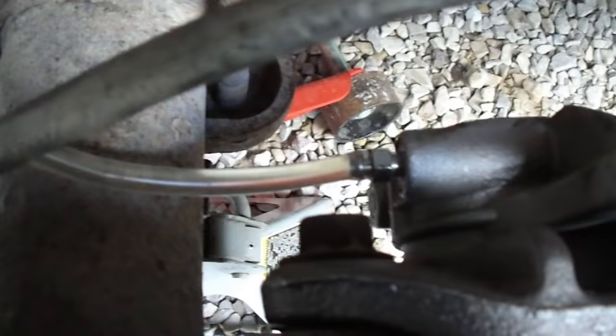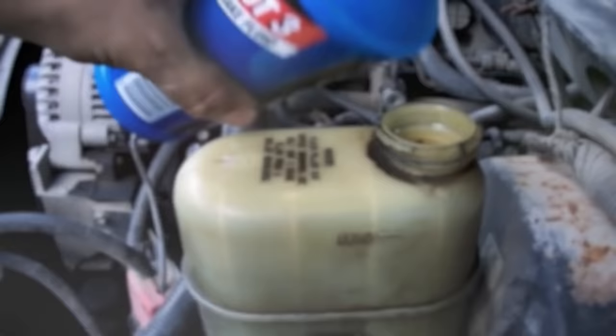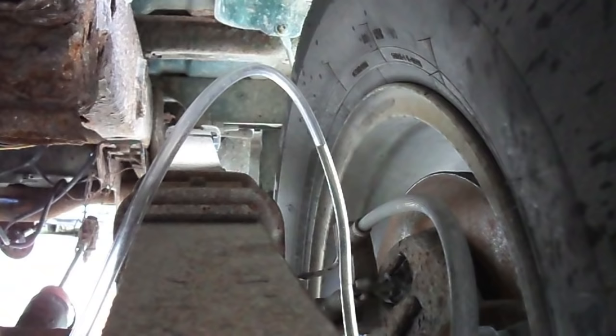This one doesn't have any more air in it, so this one's good. We'll move on to the next wheel. Brakes work. It was as easy as that — a simple soda pop bottle and some tubing from the hardware store, and I was able to bleed my brakes all by myself. Hopefully you found this video helpful. Remember, if plan A fails, you've got 25 letters left. Thanks for watching, God bless.